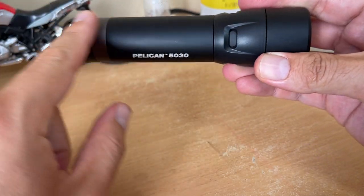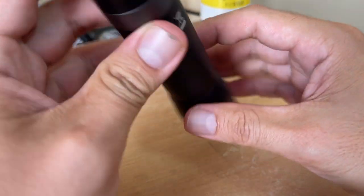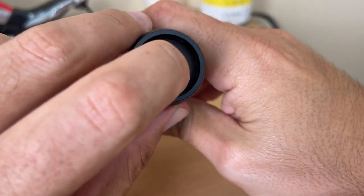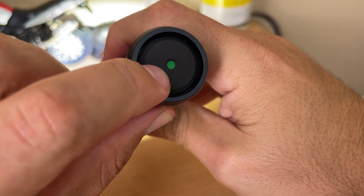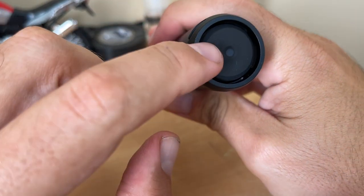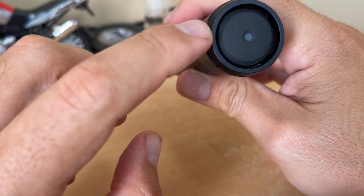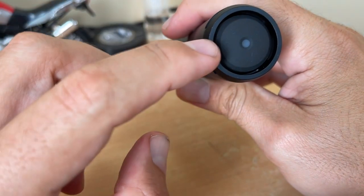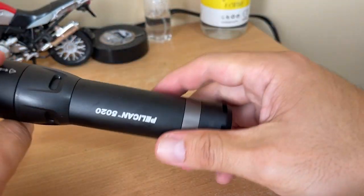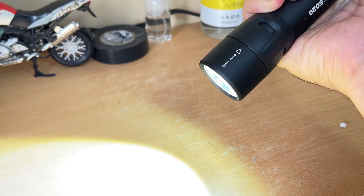There are no buttons on the side — unlike the old light, you just have one big button at the back. This screen also tells you the battery capacity. When it gets to a medium percentage it turns orange, and when it's red you need to charge it or change the batteries.